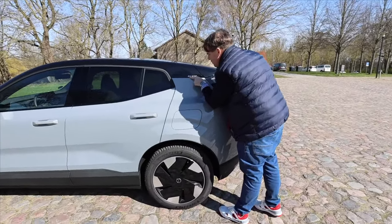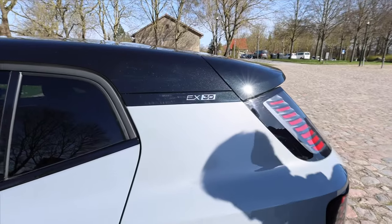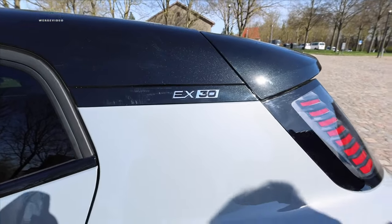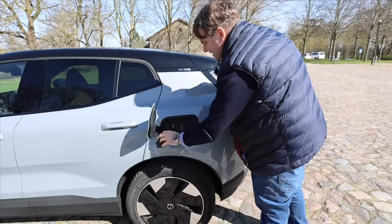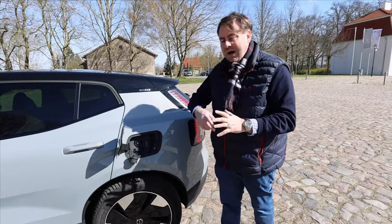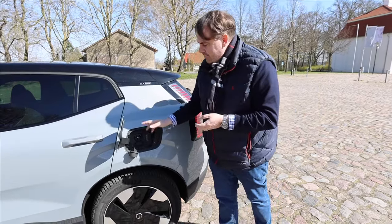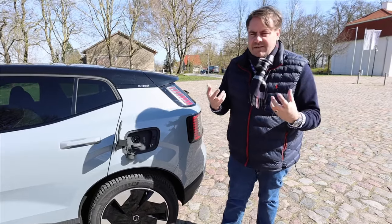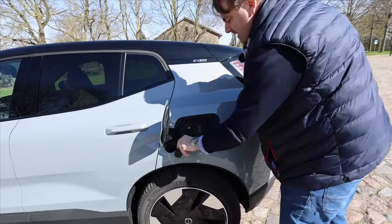How about the charging port? Take a look how neatly the EX30 fits it into the C-pillar — that's quite a nice story, very neatly done. There we have the option to charge at AC with three-phase current at 11 kW. That's the case with every single model, except if you opt for the ultra version, then you'll have three-phase up to 22 kW at the corresponding charging station if it's secured with 32 amps.